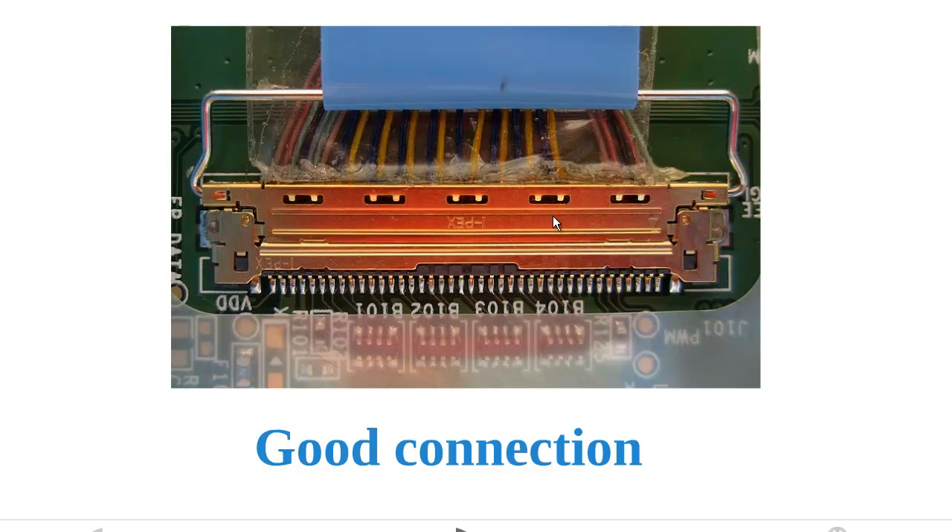Also, where the cable side of the connector meets the screen side of the connector, there's no gap. And when you slide this connector in, you should feel a little click — that's when you know it's a good connection. Pause it right here; this is a good connection, and you can compare it to the connection that you have on your screen.